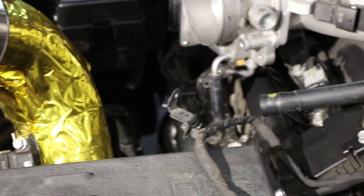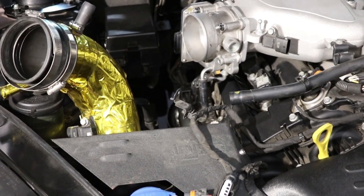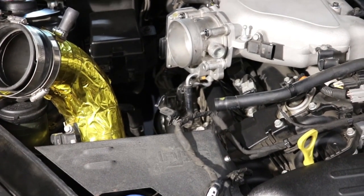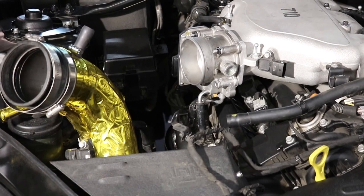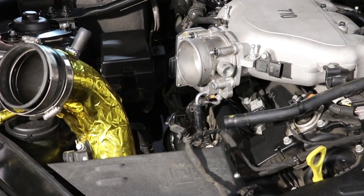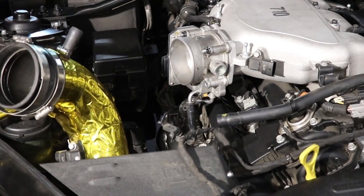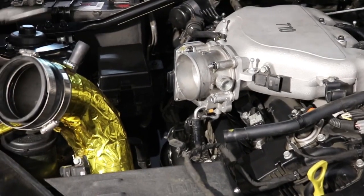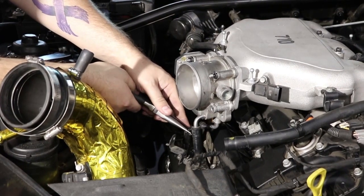The OEMs do this for fuel efficiency and fuel economy — MPGs. A lot of people say it keeps your throttle body from freezing. Well, it doesn't do anything when the car is already cold anyway. If you do live somewhere super cold, then yeah, go ahead and leave this on. I've personally had issues when it's been too cold outside. But if you live in Florida or California or places where it doesn't really get super cold, you're fine.